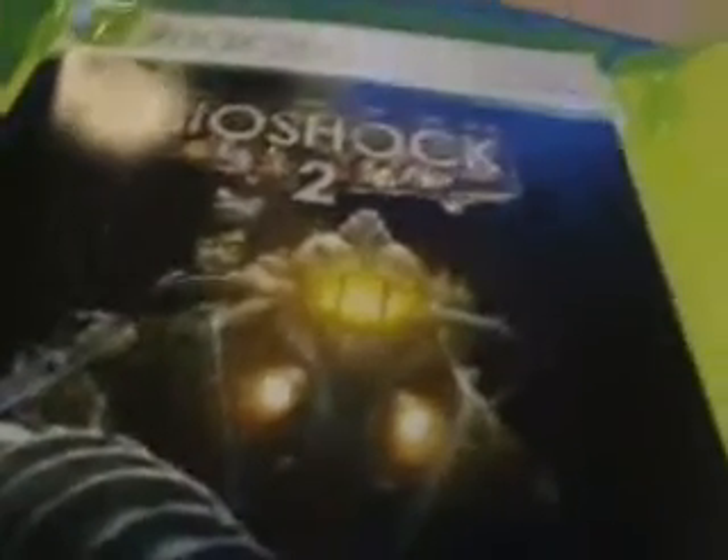I'll stop this intro. This is Bioshock 2 there. There's the inside of the cover there. That's sort of the instruction manual there on the different sort of chapters of the game and stuff. And here is the back of it there.